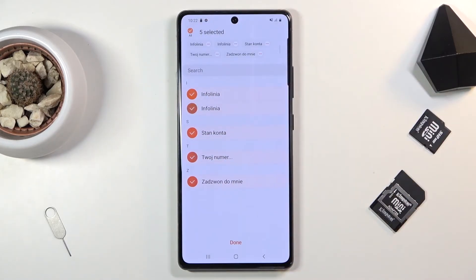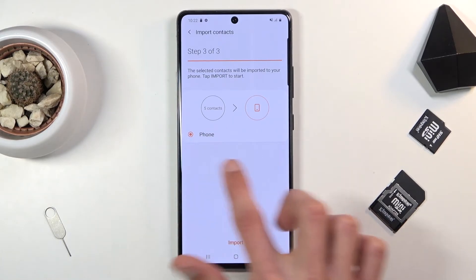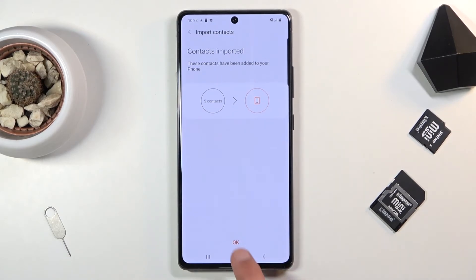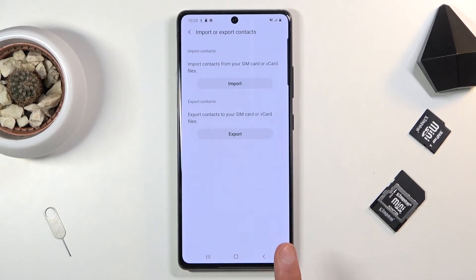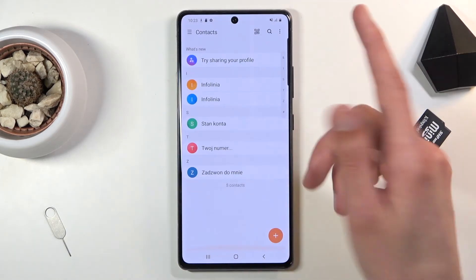You can select all of them from here and then tap on Done. This will give you an option where you can import them — you have a choice between Phone, and if you are logged into a Google account or Samsung account, those will appear here as well. I'll stick with the Phone option, then tap Import. And we're done — all the contacts have been imported. Go back and you should see all of them here.